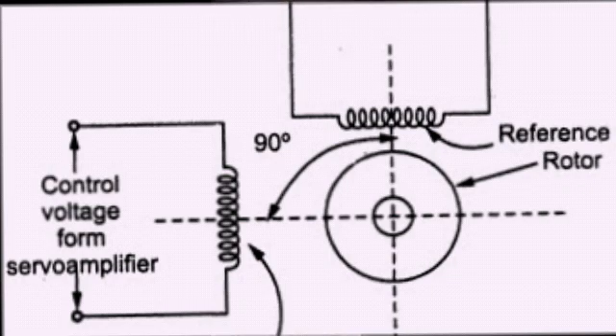The two windings are: one is the control winding and the second is the reference winding. The reference winding, also called the fixed winding or main winding, is constantly excited. The control winding is excited by a variable control voltage from a servo amplifier.